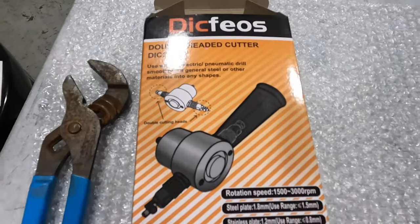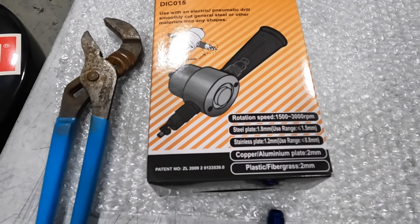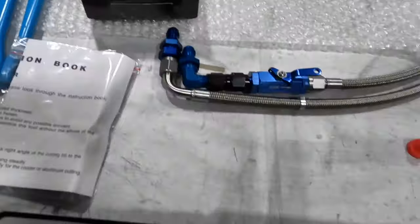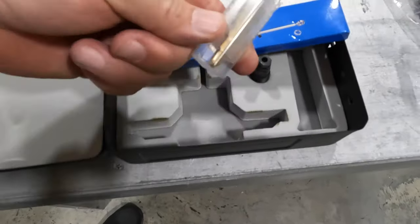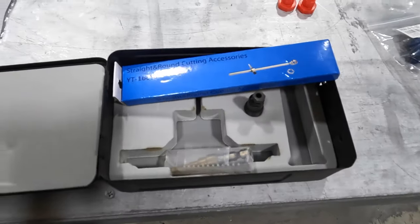That's the unit right there. You can get it on Amazon for about $35. It comes in a nice case with some extra bits and tips and a little unibit to get you started. Pretty good deal.